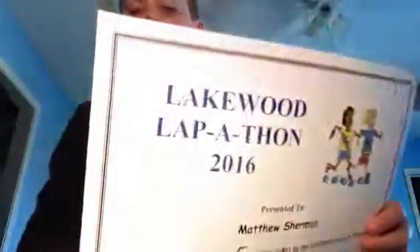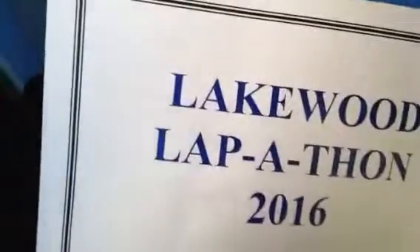Hello everyone, and today we're going to end another video. This one is where I also have a certificate and I have wristbands, and that is because I did the Lakewood Lapathon right here. It says 2016, which is really awesome. So it says Lakewood Lapathon 2016, sending it to Matthew Sherman.